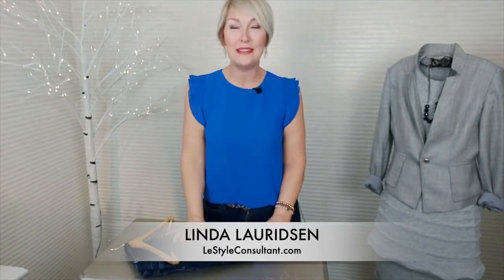I'm Linda, the Style Sherpa. Follow me here for more ideas and at my website, where we are always discovering new ways to keep you in style.